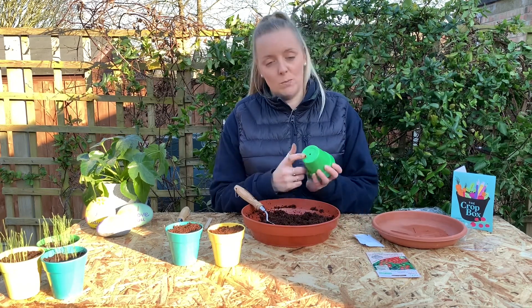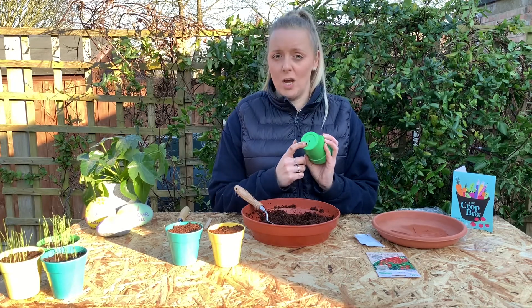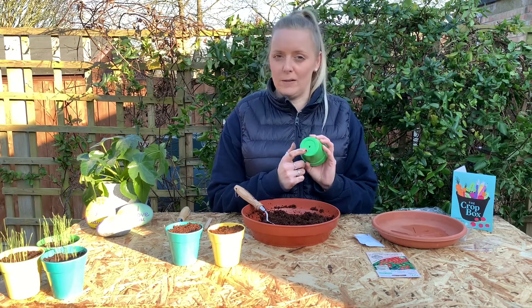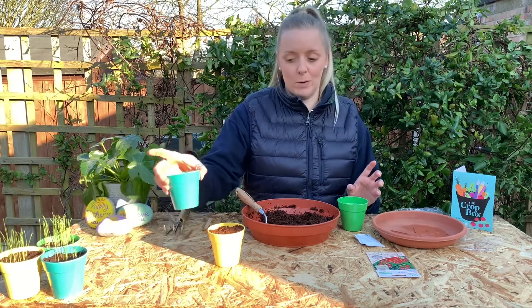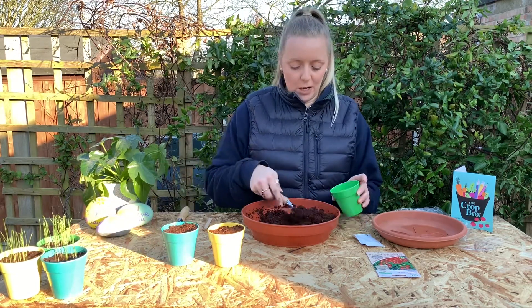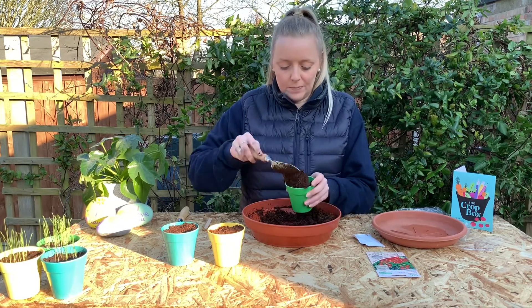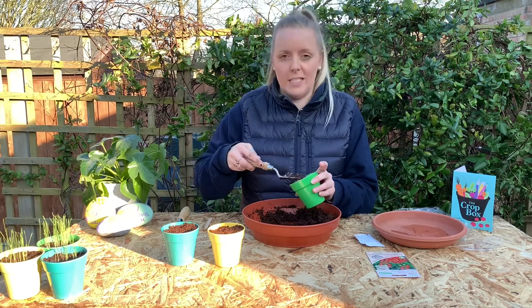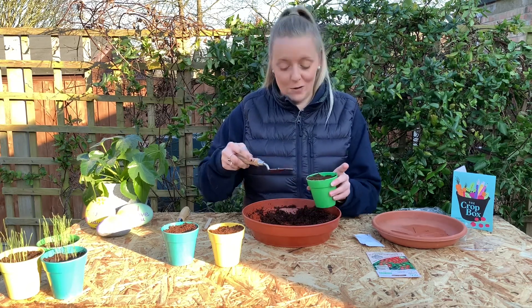So what I've done already is just put the holes in the bottom of our pots — that's going to help with the drainage of our seedlings and give them the right amount of water whilst they're growing. I've already filled up two of our pots and I'm just going to fill this one full of compost. You don't want to press it down too much, but just make sure you've got enough in there so the seedlings can grow.